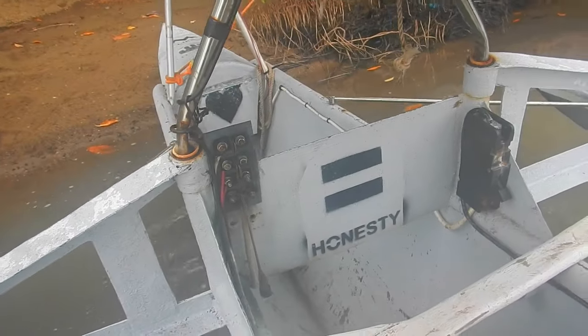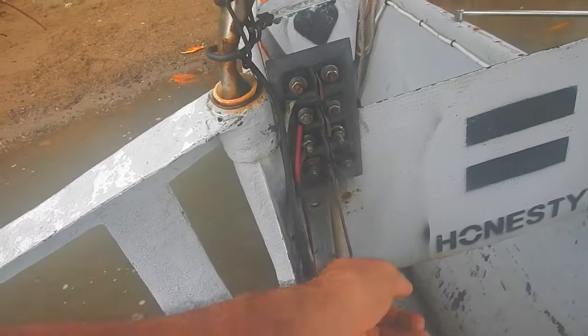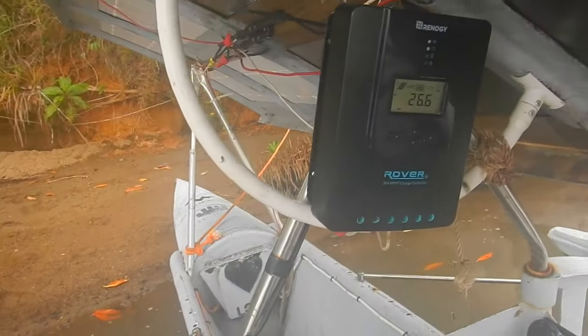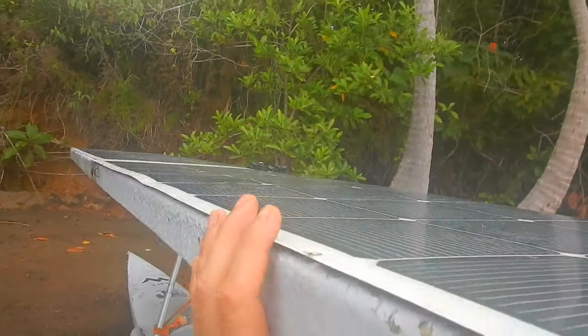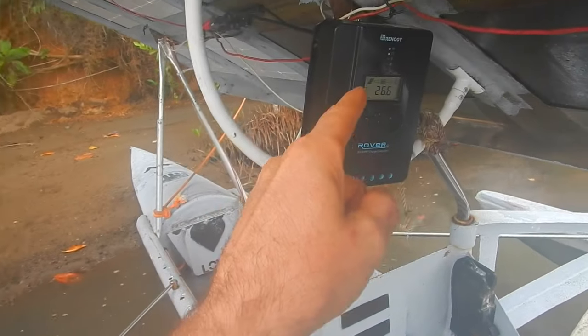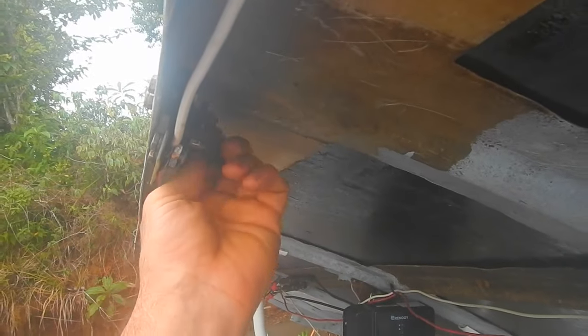This is a bunch of junk I scrapped together — there's a propeller shaft that goes down to a fiberglass propeller I made, and up here I've got all the switches. I've got a main power kill switch and then three speeds. Right here is the charge controller to charge the batteries from the solar panels. Two of the solar panels charge the battery through this, and the other two connect directly to the motor through a little switch up here.